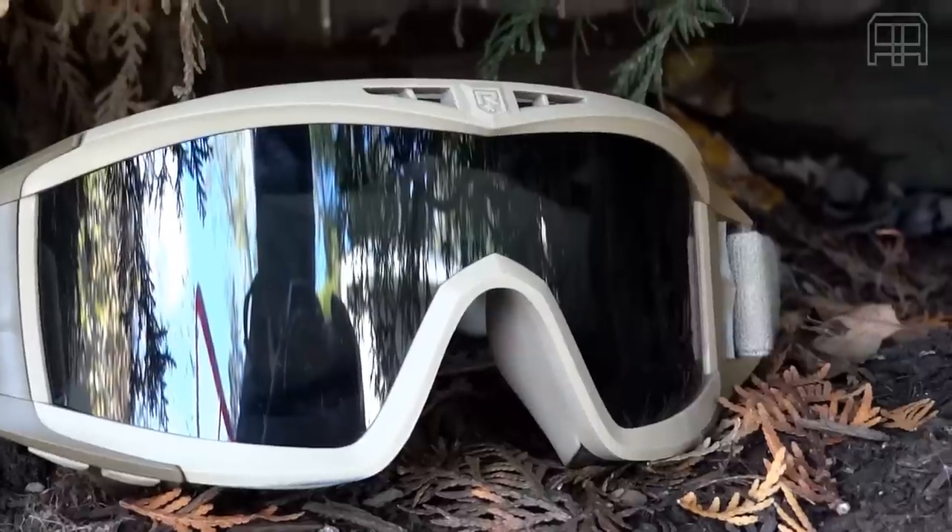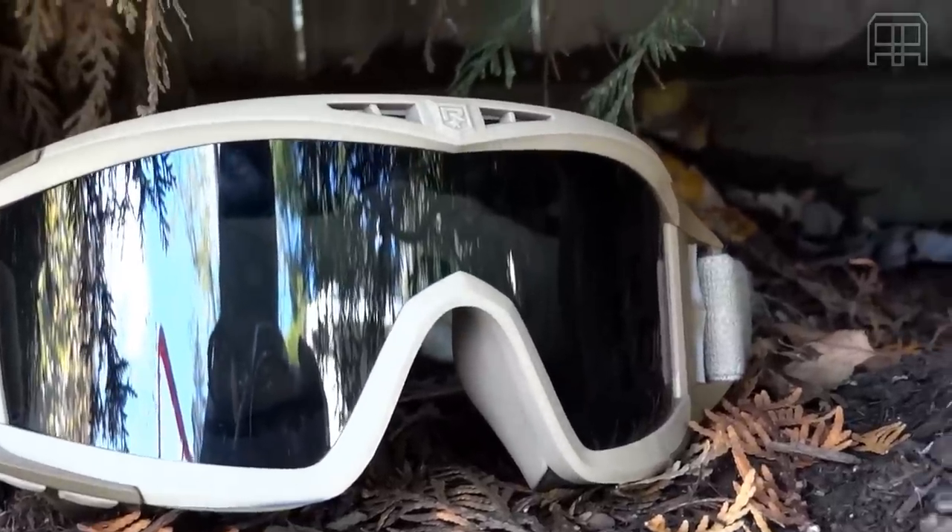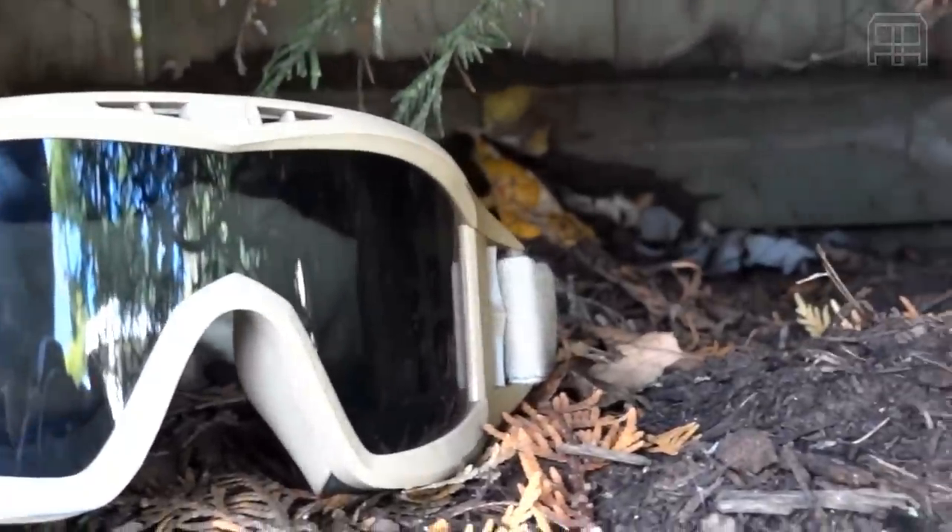I would recommend any type of goggle or full seal protection out there, and besides a mask, I would recommend the Revision Desert Locust goggles. No doubt — they protect your eyes and they will protect you.